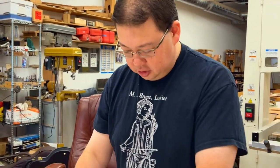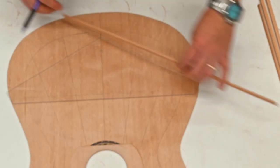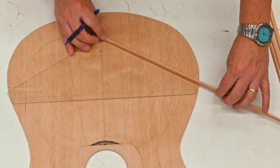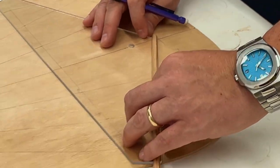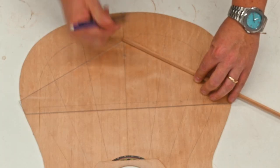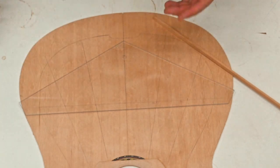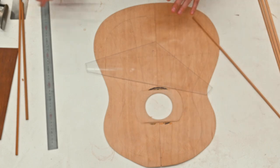Now we can make the determination on where our lower V is going to be located. Keep in mind that this line is the middle line of your brace — all these lines are the center of my brace. I could go lower, but to me it's too close. I personally like to give about 7 millimeters up from that point — this is all a matter of personal preference.